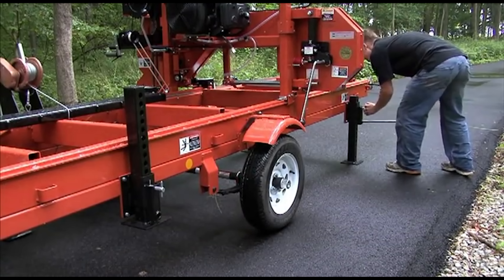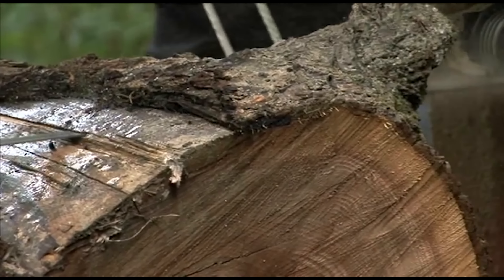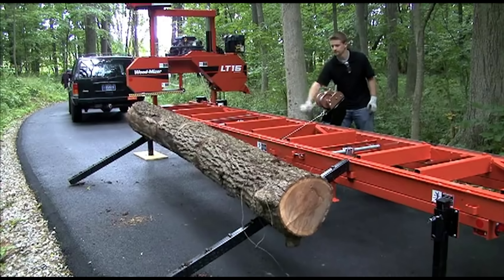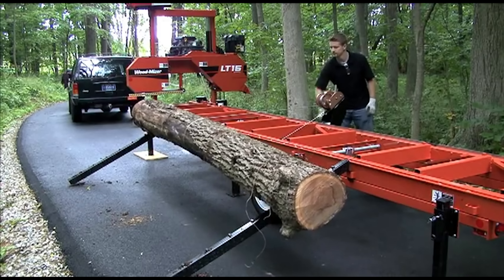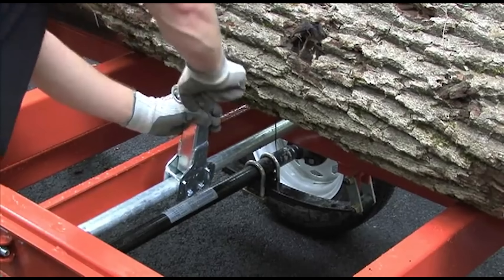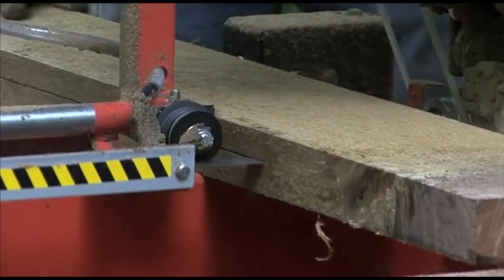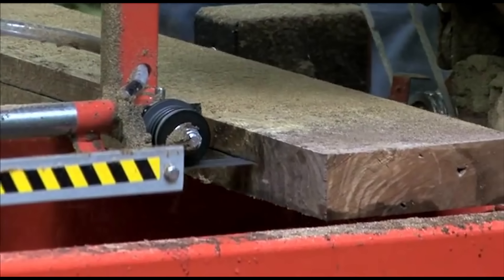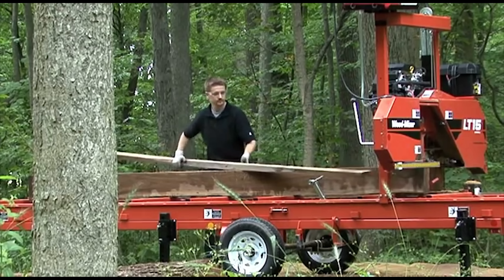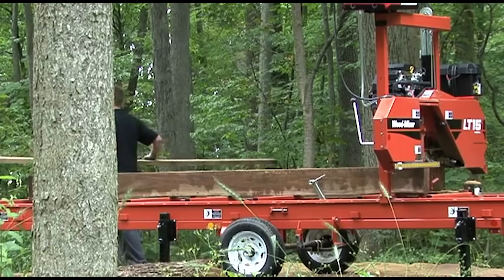The LT15GO handles logs 28 inches in diameter by 17 foot 8 inches in length. Loading heavy logs is a one-man job with the optional winch and ramps. Six adjustable side supports and the two log clamps secure the log and allow you to cut within one inch of the bed. The raised working height makes it easier to pull boards off of the sawmill without bending over.